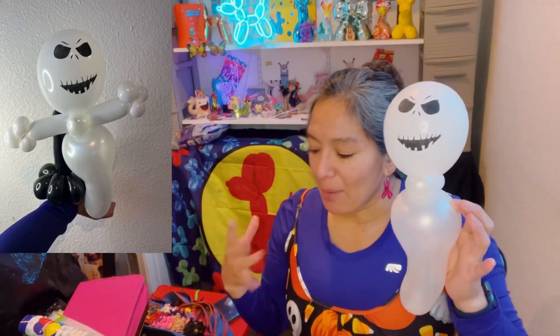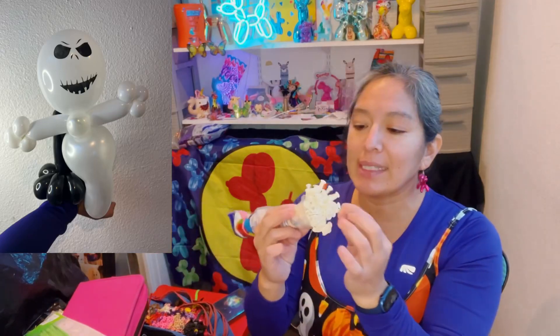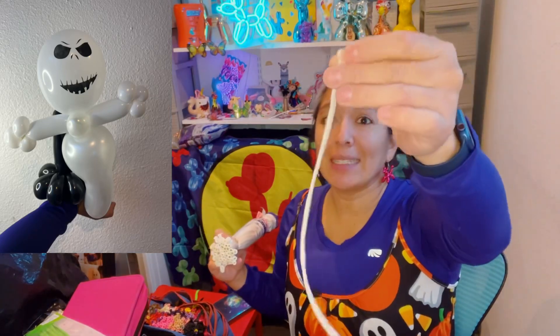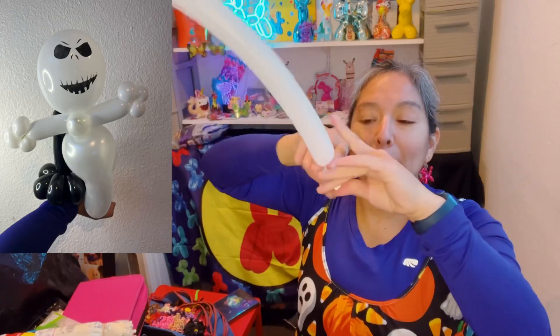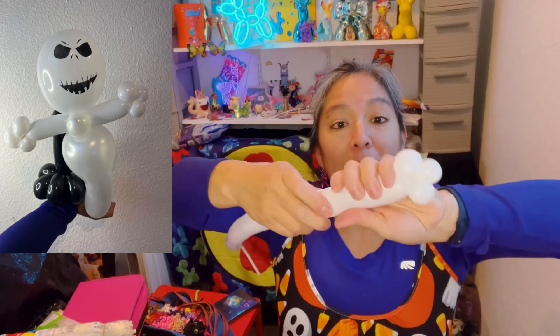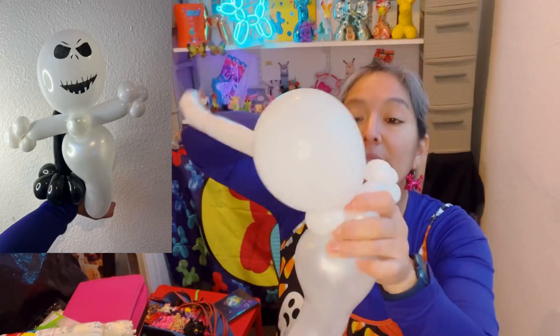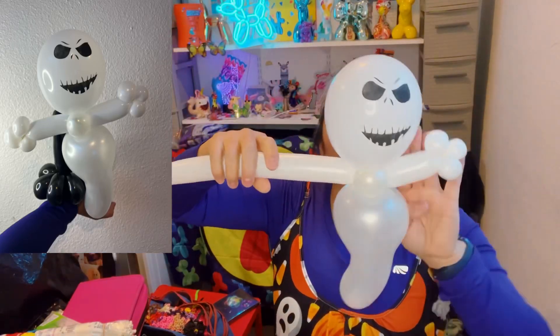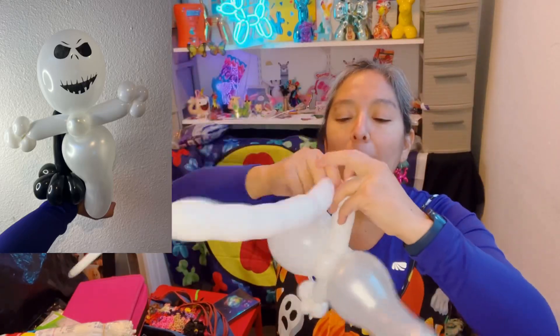Now for the arms, I use a 160 deco mix — you can also use a 260 white or 160. Inflate it leaving about a 10-finger tail. Then I make two-finger bubble pinch twist, two-finger bubble pinch twist, two-finger bubble pinch twist — three pinch twists per side. That makes little hands that look cute. Then measure a hand length, pass it through the connection while twisting, and repeat: finger bubble pinch twist, finger bubble pinch twist, finger bubble pinch twist on the other side.